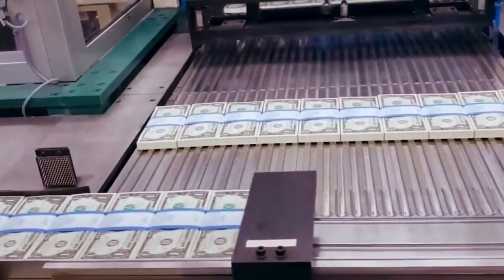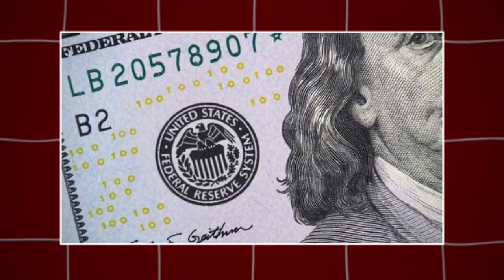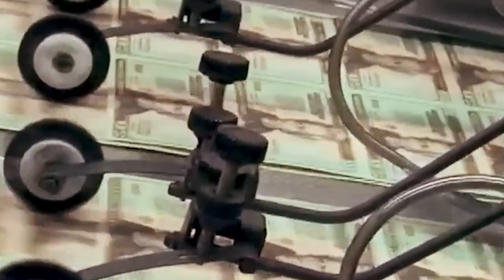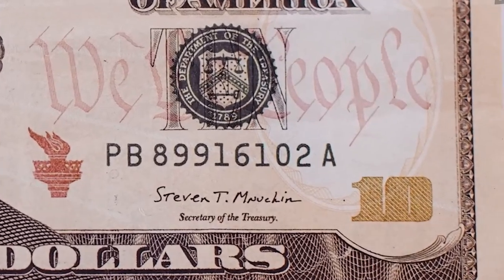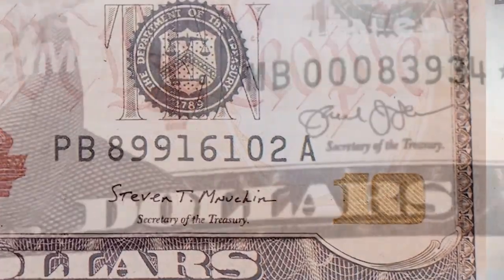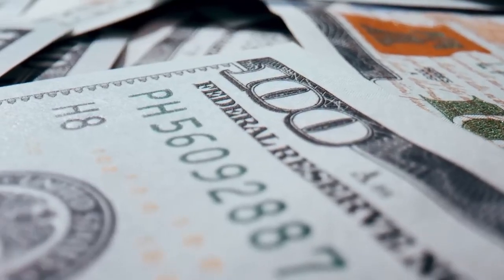The final step in printing is called letterpress printing. This is where each bill gets its serial numbers, the treasury seal, and the federal reserve seal — all important for tracking and proving the bill is real. For bills $10 and higher, the number in the bottom right corner gets a special color-shifting ink. When you tilt the bill, the color changes from copper to green — a smart trick to make fake bills easier to spot.